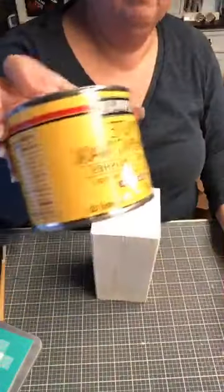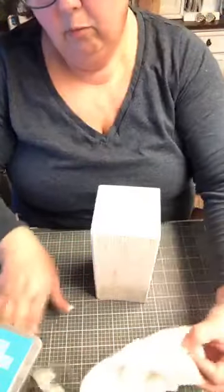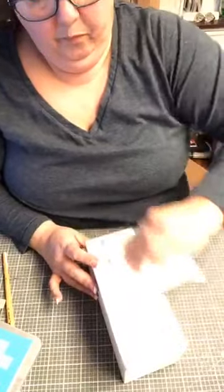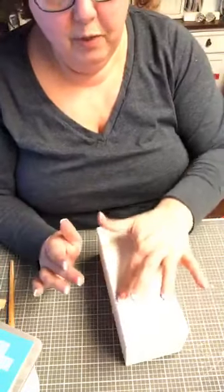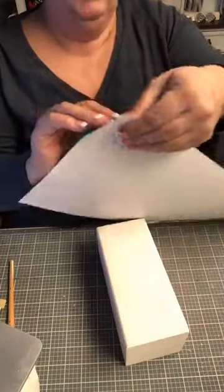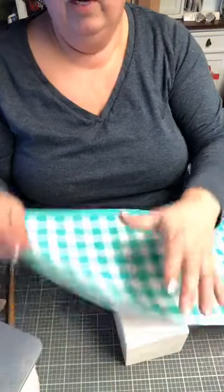This is Dark Paste Wax by Minwax — it's just a dark color and I applied that. We're just going to rub this in a little bit. I think this is so cute — I have seen someone do it with decoupage, you know, doing it with Mod Podge and paper, and I thought we can do this with chalk. So what I did is I took my big 18 by 18 transfer and I cut it to the exact height of this one, and this will work for all of them.